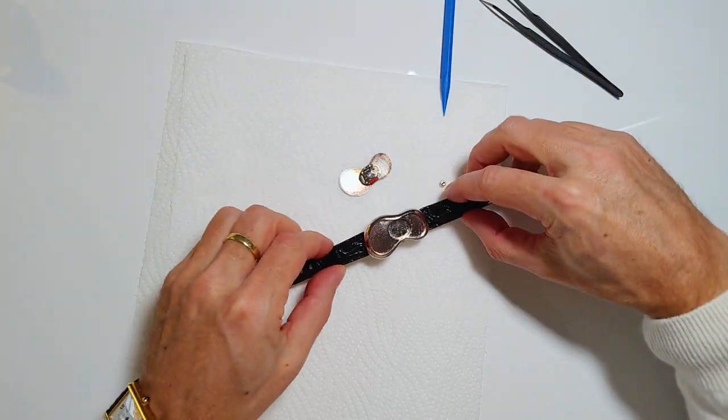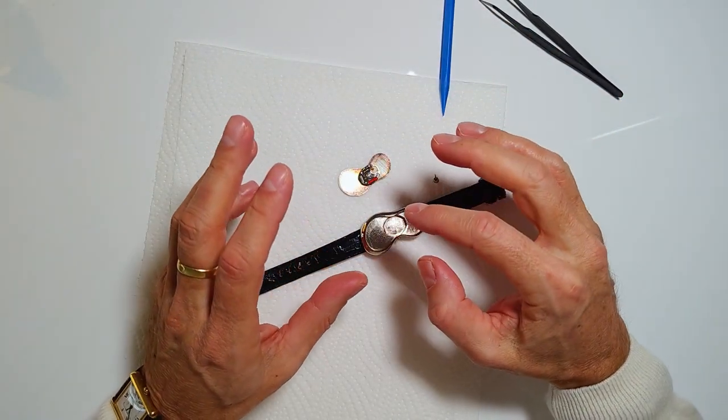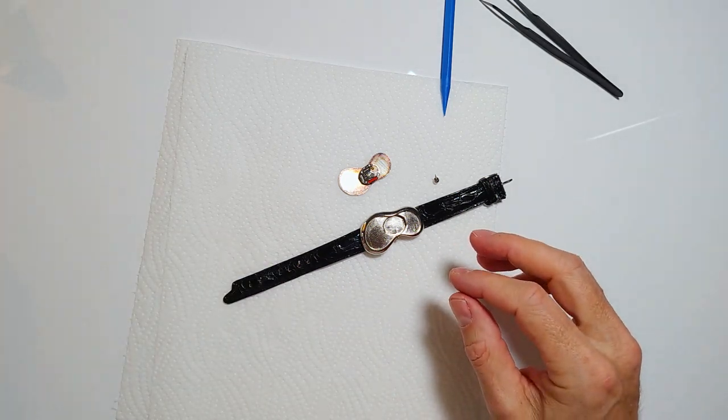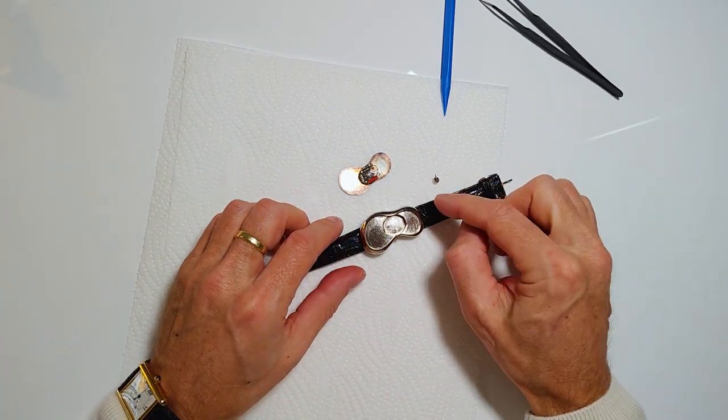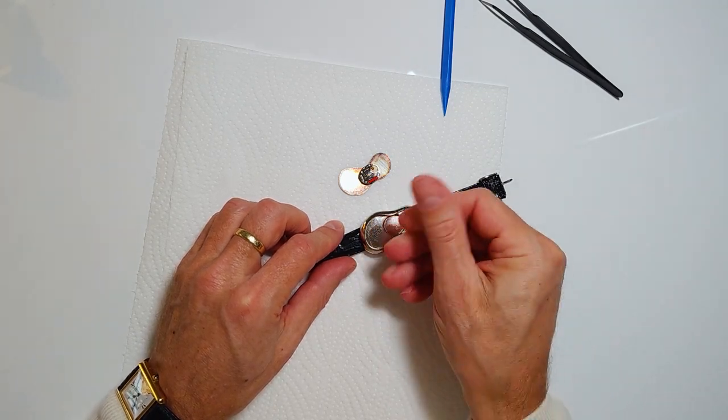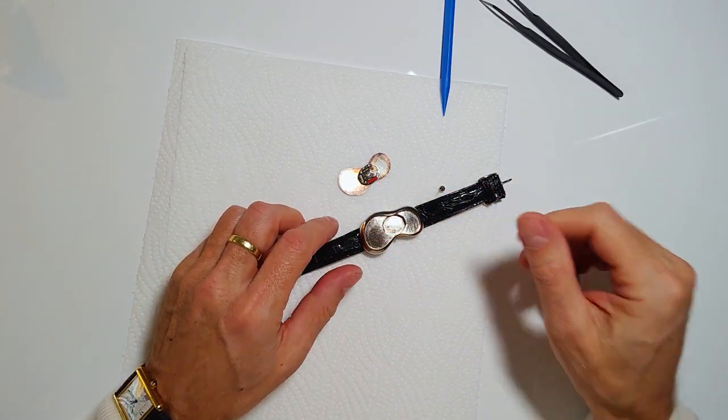Put the clockwork back in, maybe dust it off a little bit, and then put the glass back — it pops right back in. In the end, just put in the stem, turn it slightly while pushing it in until it snaps back in. And that's it.